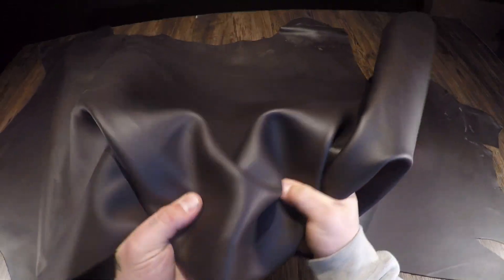This is the Rustler Dark Brown by SP Foot. It's a 3 to 4 ounce oil tan leather. There are going to be some imperfections, some brands on some of these hides — in my opinion, that just adds extra character to your projects.